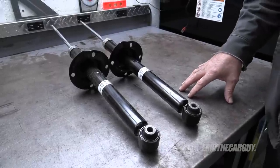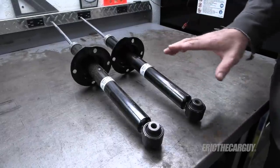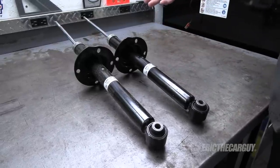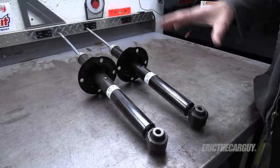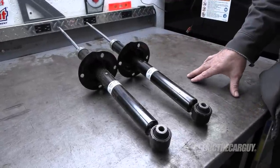Here are the struts I'll be installing on my TL today. As you can see, the part number is the same for both. I'm installing original equipment struts and I strongly recommend original equipment dampers for your Hondas and Acuras — I haven't found anything in the aftermarket that works as well. You can also purchase complete strut assemblies from Honda or other companies, but my preference is for original equipment.